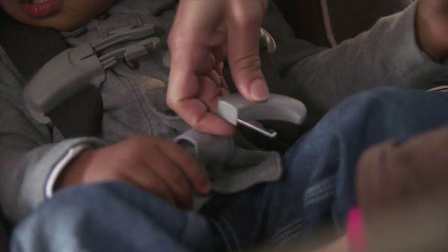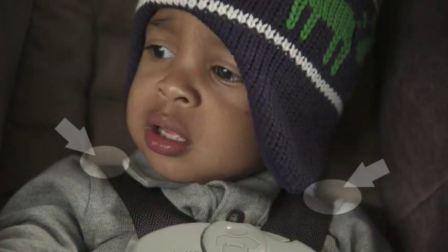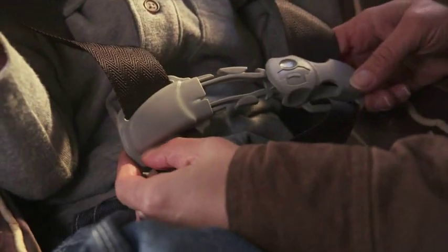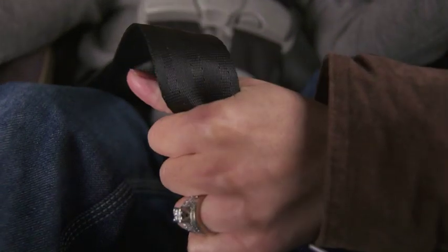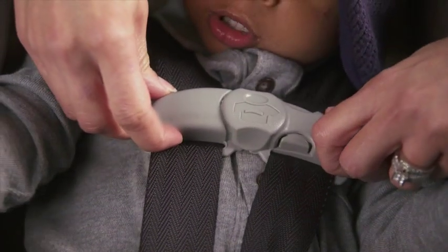Properly position the harness on your child. Harness straps should lie flat, not twisted, and be placed at the slot at or below your child's shoulders. Buckle the harness and the chest clip and tighten. The harness is snug enough when you cannot pinch any extra material at the shoulder. Place the chest clip at armpit level.